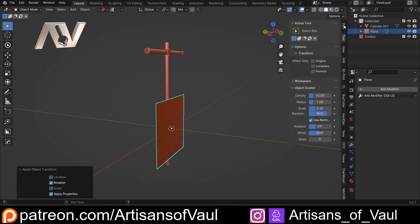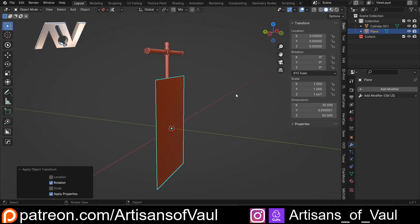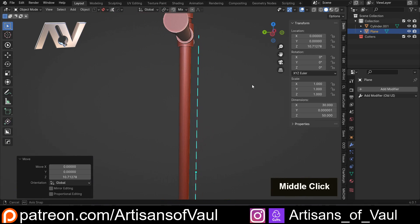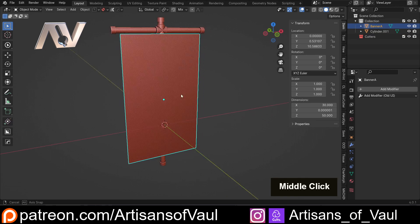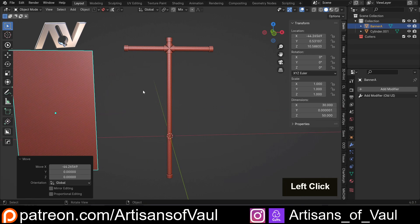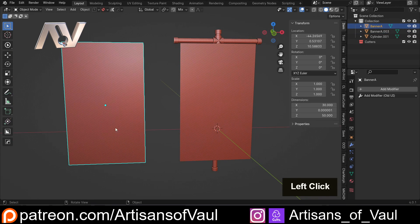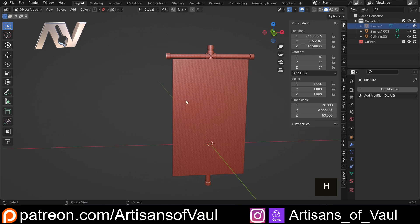Then I'm going to scale this — I'll come into my item menu, go to Z, and increase this to 50. Because I've increased this it's messed up the scale, so I'm going to Ctrl+A and apply the scale. Then I can just G and Z this up to approximately where I want it to be. At this point I'm also going to name this — we're going to call this Banner A, because you might have multiple banners going on. I'm going to G and X this to the side, then Shift+D and X a copy back, so that I have a blank copy of this banner at this point. I'll hide this for now.